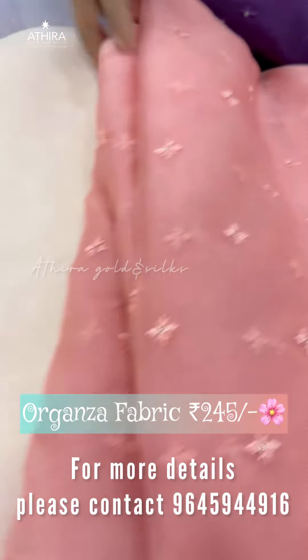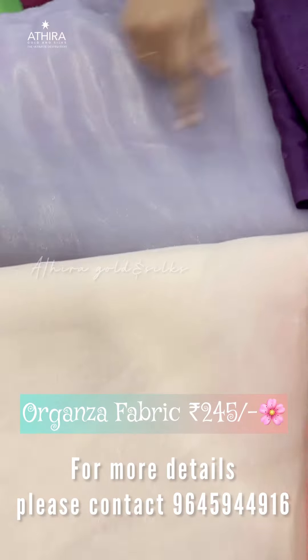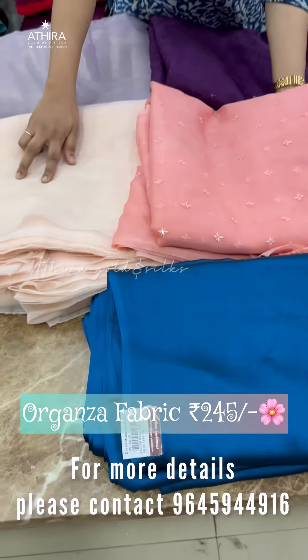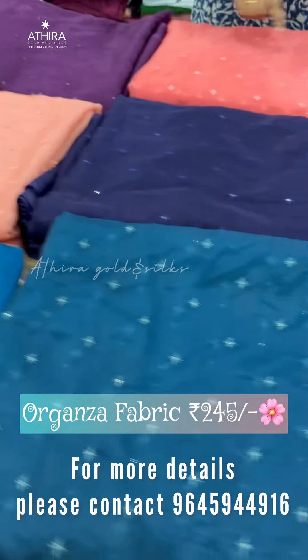It is available in different shades. When we use this fabric, I am going to stitch in plain organza. It is a great color combination, used in different shades of plain organza.